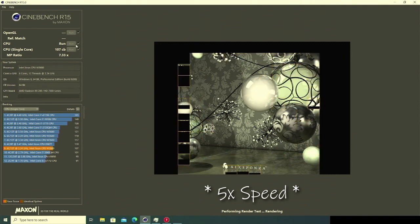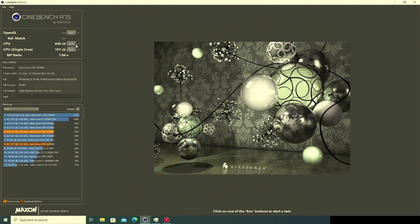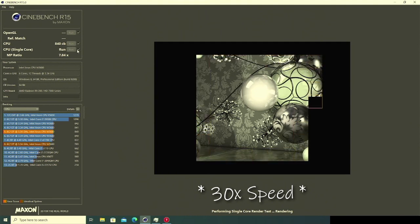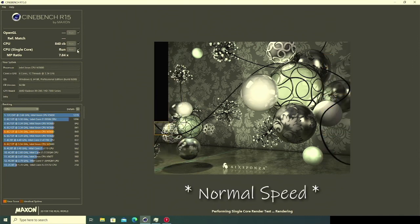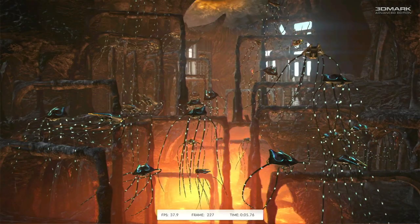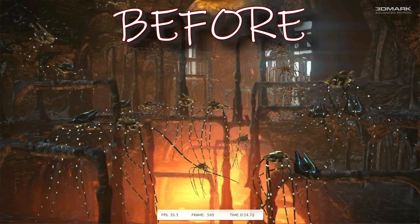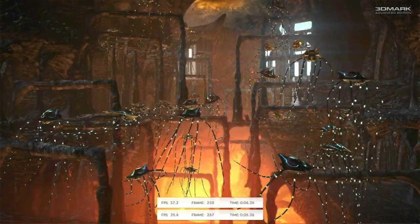Firing up Cinebench once again, and we do see a sizeable improvement in multi-core, and an even more dramatic improvement in single-core to a level that becomes almost useful. The improvement also carries over to more representative benchmarks, with the Firestrike physics test also receiving a performance boost. I'll even overlay the frame counter from the before on the after here so we can actually get a direct head-to-head.